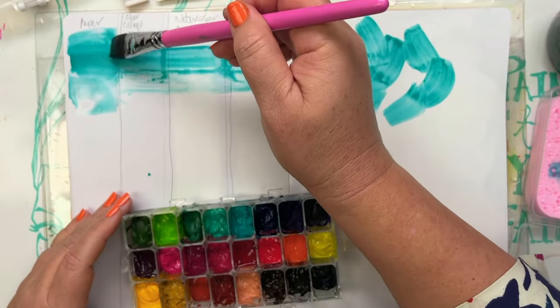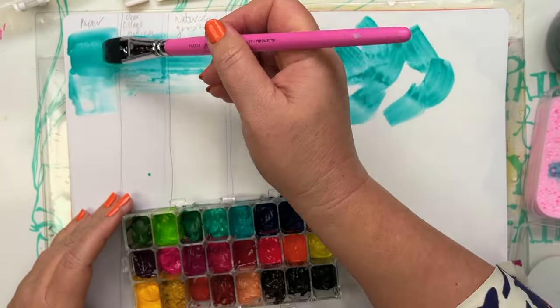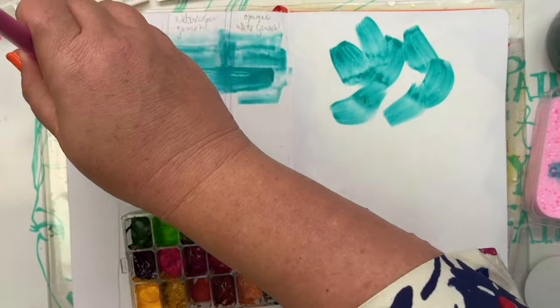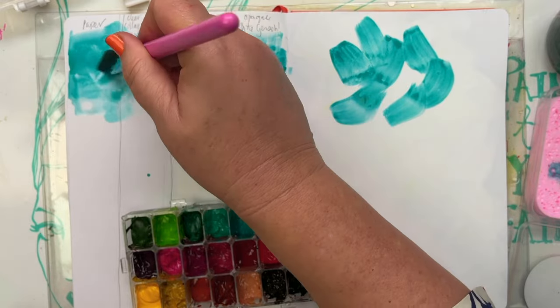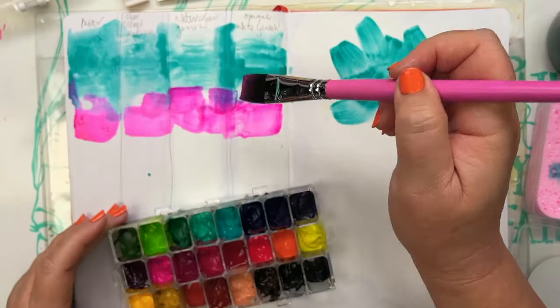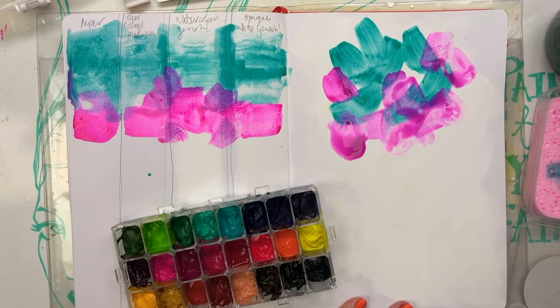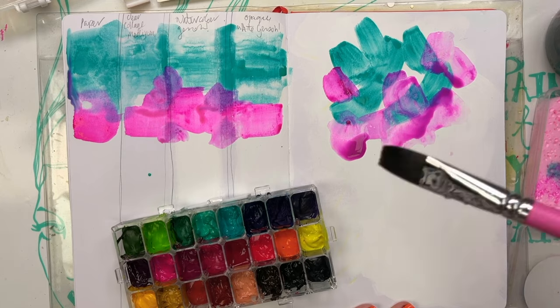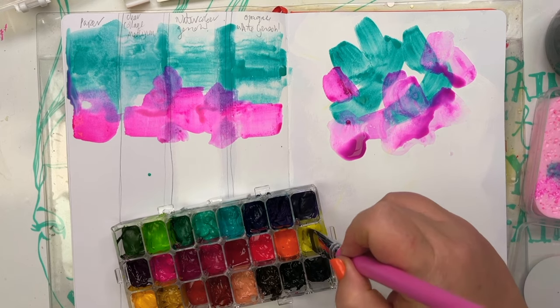Even if you don't have the watercolour gesso, if you haven't done a little test on your favourite watercolour paper or in your favourite journal — and it doesn't have to be watercolour paper, whatever you have — why not do a test like this? I'll show you how I set it up. I've got just the normal paper at the front where I don't paint anything on it, then another column for whatever other medium I want to try. Here I've got my clear collage medium, then the watercolour gesso and the opaque white gesso. Very important to write down at the top what it is you are testing because you won't remember once everything's dry. Then just use all of your favourite mediums over the top.